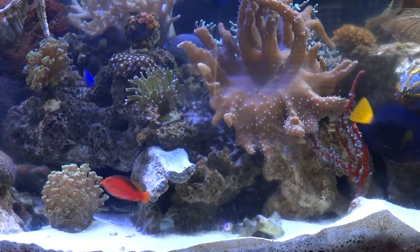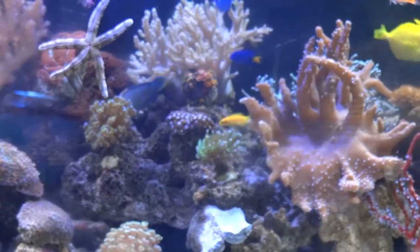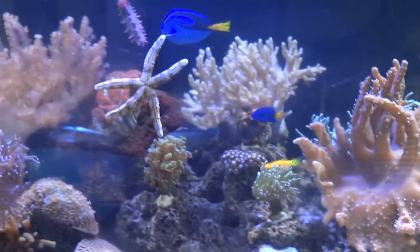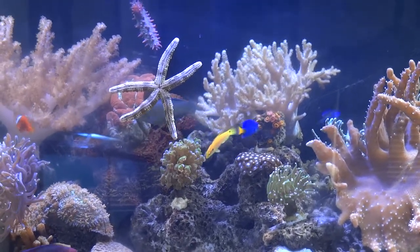We also have a Vroelic wrasse that just went by. It's in the change period — it started out female and now apparently it is a male. Back there you can see a starfish on the glass.